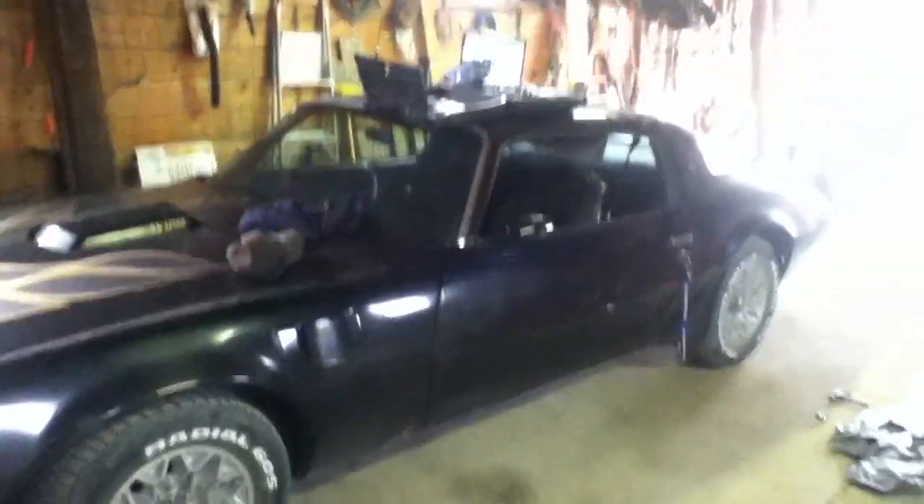I also updated the shifter — instead of the original black, I have it matching the dash now, which is pretty cool. And this is who I'm buying it from — if you have any older classic vehicles, Classic Industries is the way to go. They've got all the parts I need for it. Now that you've seen what I've been working on, I guess I'll finish up here.